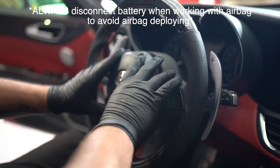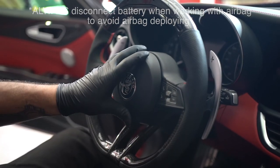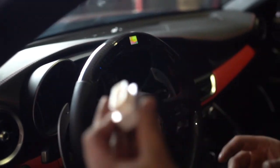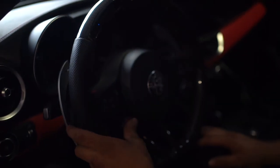Now you should be able to just press your airbag right into place, and you're done. Go ahead and reconnect your negative connection and close up the cover. Lastly, you're going to install this Bluetooth dongle into your OBD2 port. And now you should be able to start your car.